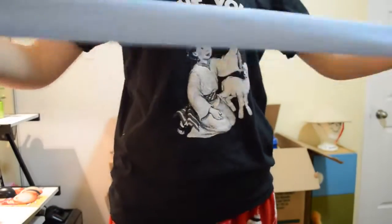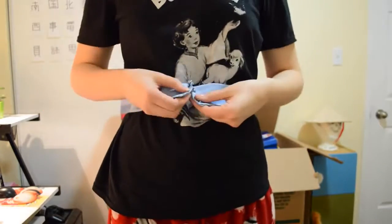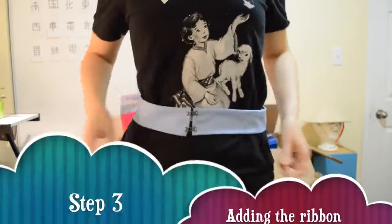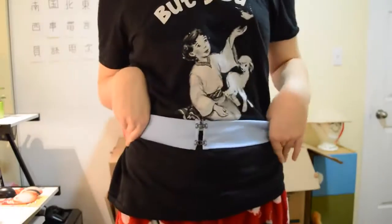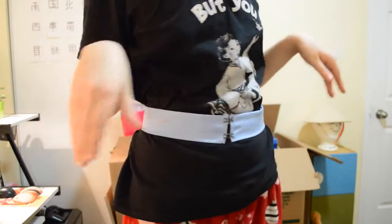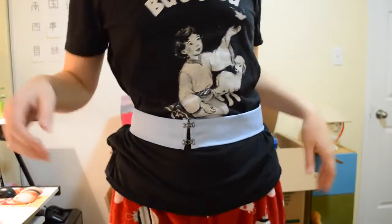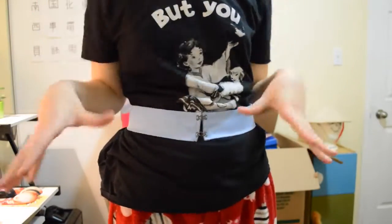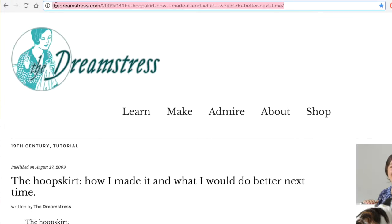All righty, so now that you have your waistband and it fits how you want — I want it to sit right around here and it actually fits perfectly — now this is where things get a little bit more detailed. I'll insert the reference picture I'm using here and the link will be down in the description box below.